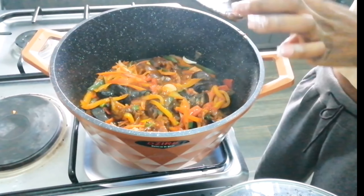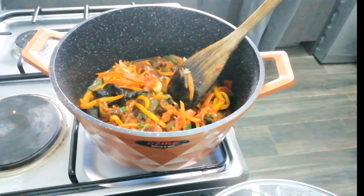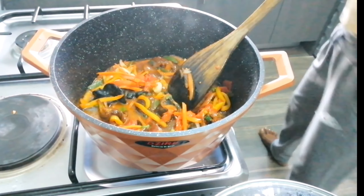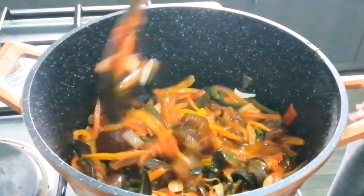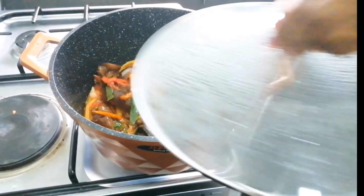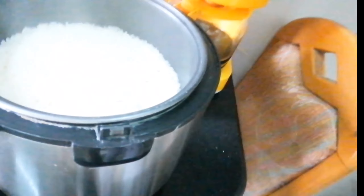I added about two cups of water to really get my sauce going so I can use it as a stew. I stirred and covered it, letting it cook to get that thickness. After some minutes it was ready — and that's the chef!